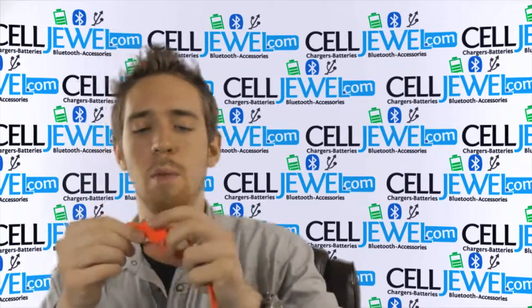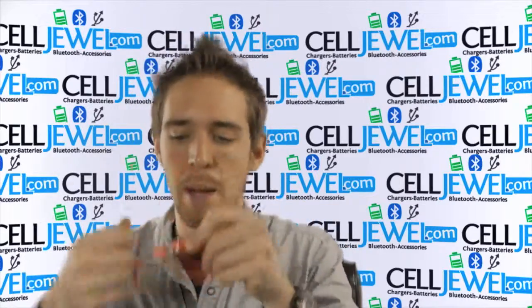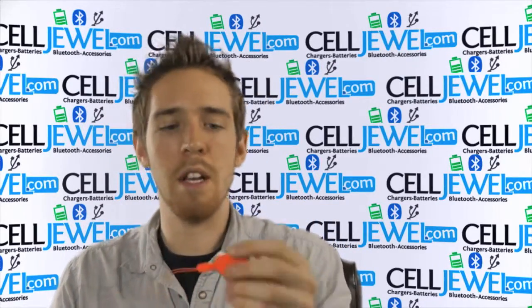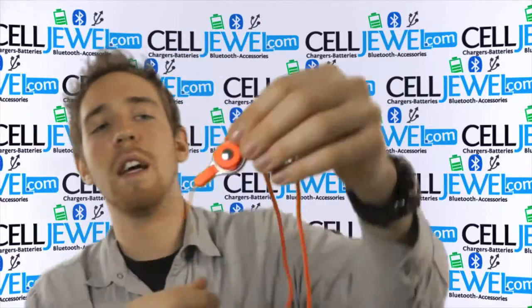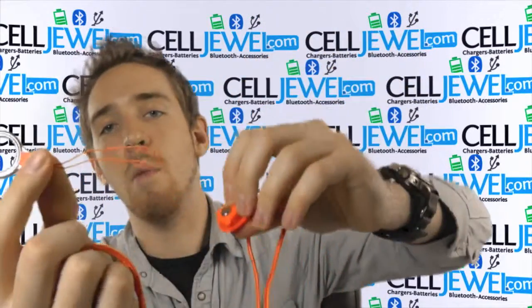One of the things when you have a lanyard — if you have keys on it or a swipe card on it — one of the most inconvenient things is having to take it off and put it back on every time you need to do something with it. Well, they kind of fixed that for you. What you do is just push this little button and voila, this part comes off.